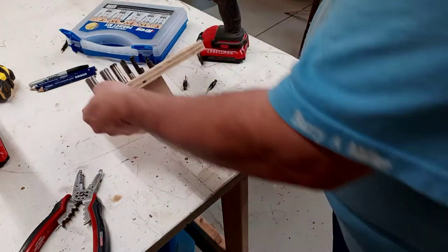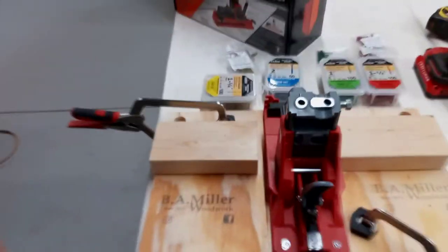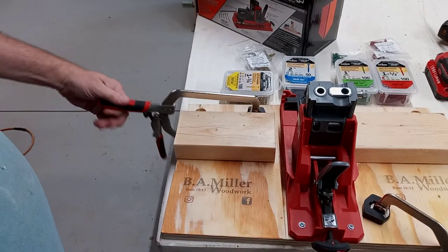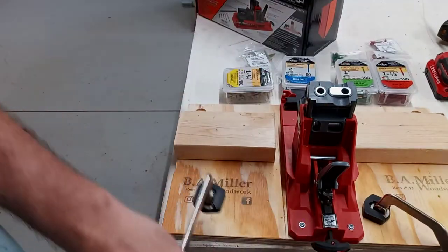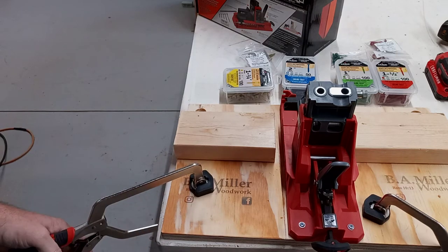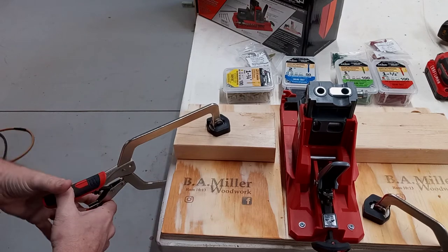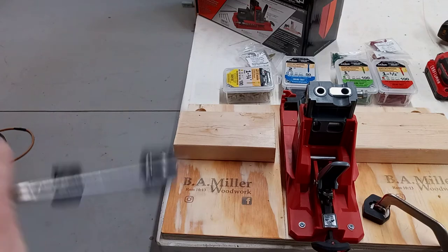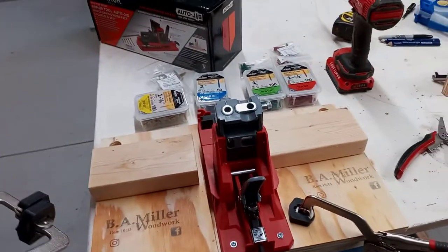Now let me show you these clamps — these clamps are amazing. This is a tension adjustment: just how tight to go. See here, it's on the plywood tight. Put it up here on the two-by — no matter how big or small, it'll do that same tension.